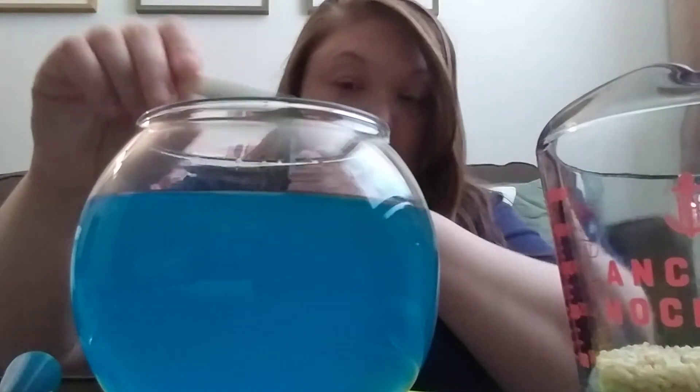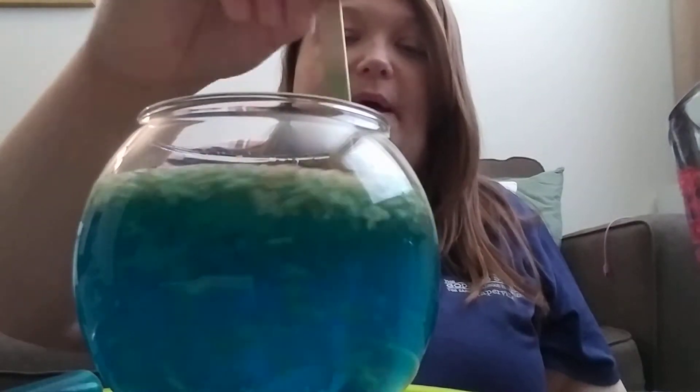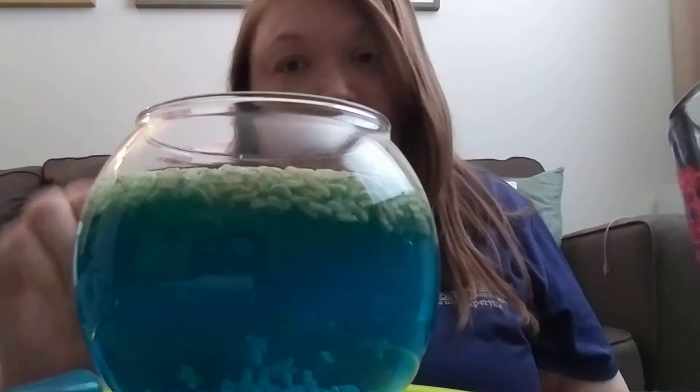Now we're going to take our rice and pour it in. I'm going to mix it in a little bit and see what happens. So far nothing's really happened — they're just kind of dancing a little bit because we're moving it.